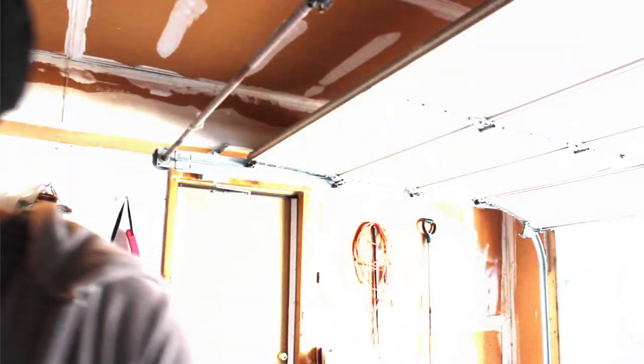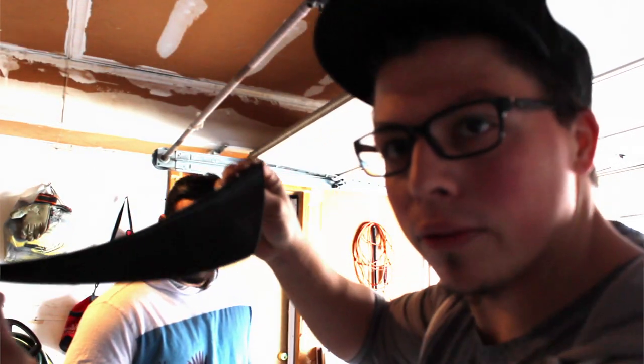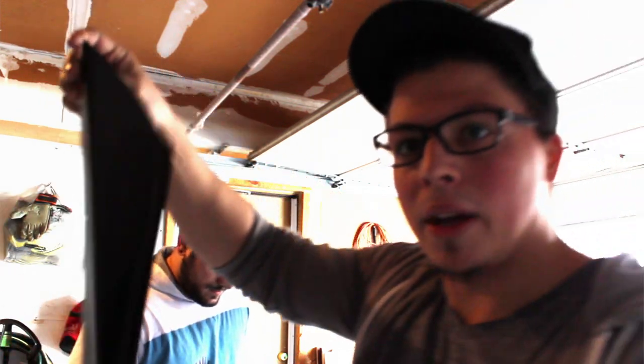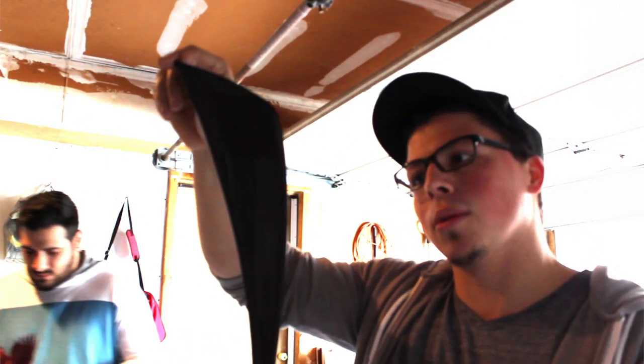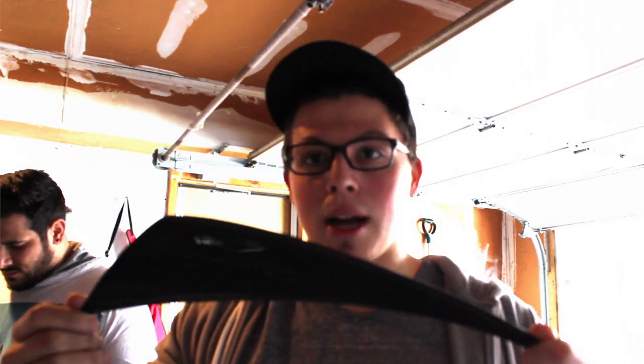Alright, day two of Car Adventures. We are going to install these lovely things, which I'm not sure if you can see on my front end. So these are carbon fiber canards made by APR. It is for an S2000, but we are going to make it fit somehow.